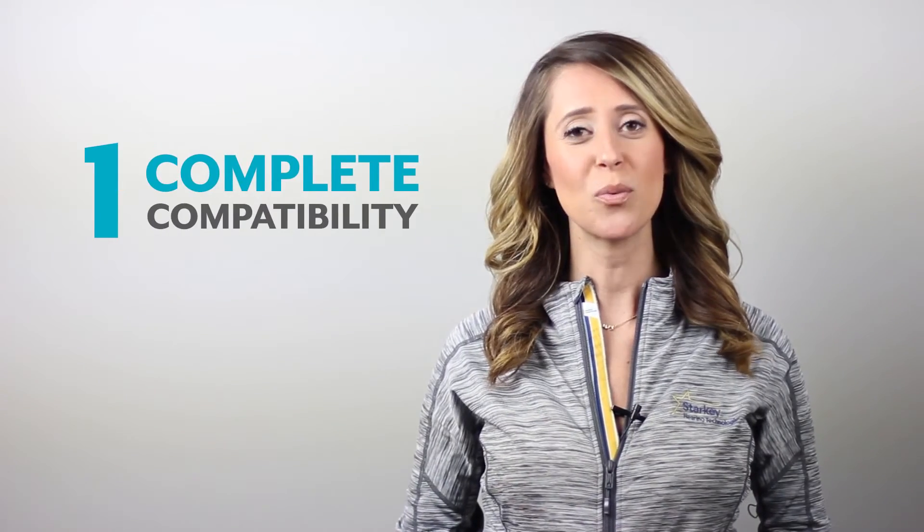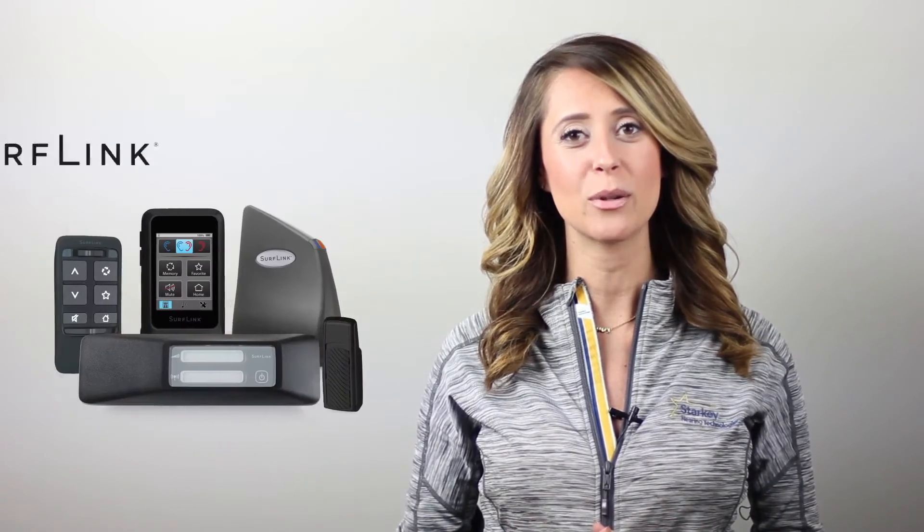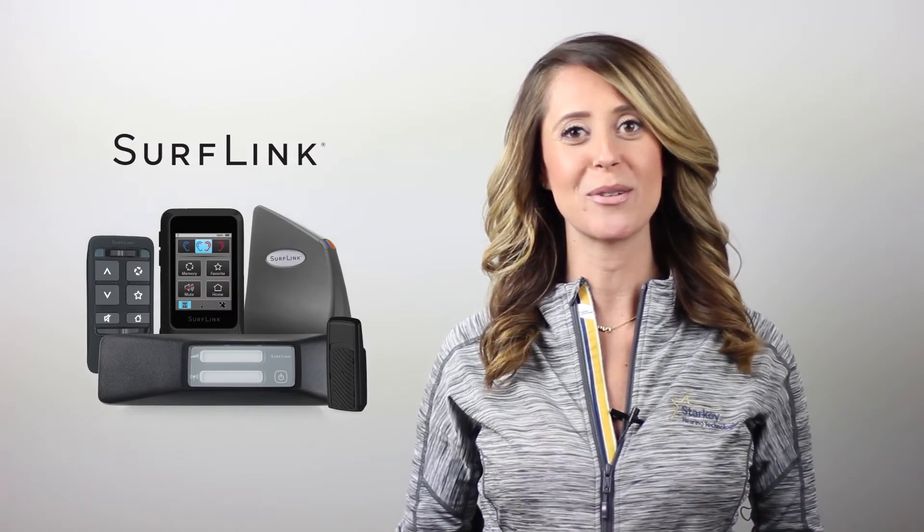Finally, number one: the cross-by-cross devices use the Synergy platform with our 900 sync technology, meaning that they have everything from our new dedicated music memory to compatibility with all of our 900 sync accessories, like our new SurfLink Media 2 and new remote microphone.